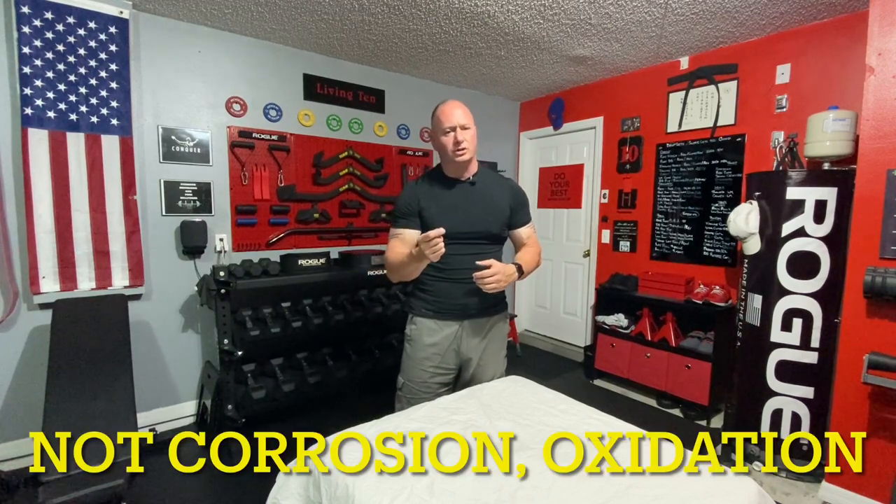What happens with Kabuki Strength is they have blemished items that come from the factory, meaning you might have a scratch, might have a little bit of corrosion somewhere, it might have some kind of dent or something like that. There might be something that brings the price down, and they will also ship it to you faster. Kabuki Strength wants to make sure that you get an undamaged item, but if they do have an item come in blemished, they put it on their blemished part of the website.